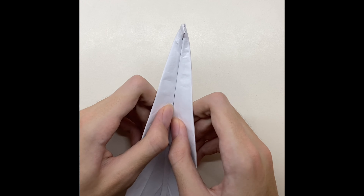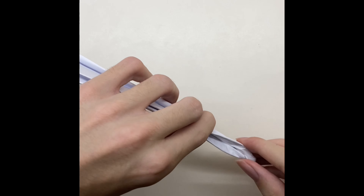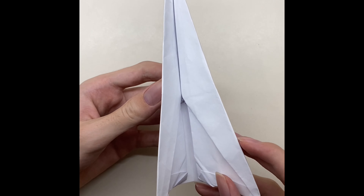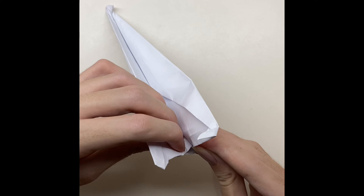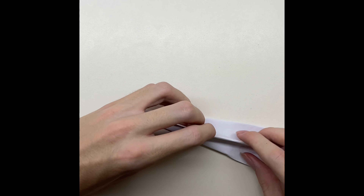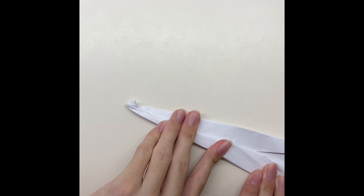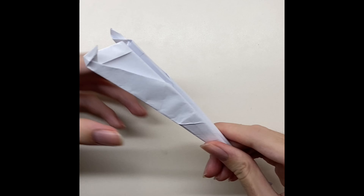Fold the paper to a half. Do you see those two triangles? You have to put one inside the other. Now fold the paper as much as you can from both sides in order to make the wings. And there you have your world record airplane.